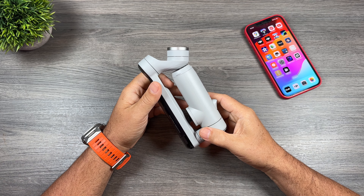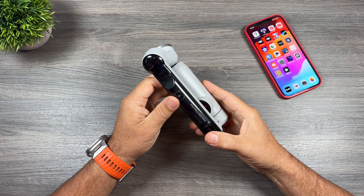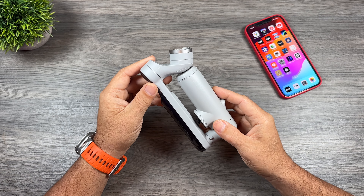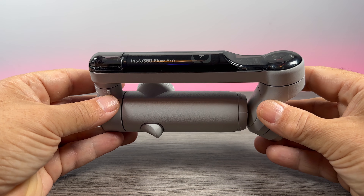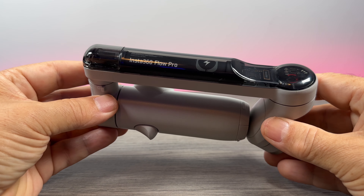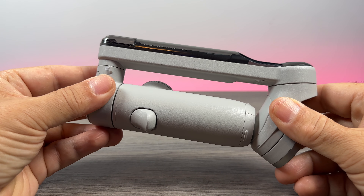G'day folks, Sean here from Air Photography. Today Insta360 has released an updated version of the Flow smartphone gimbal. It's now called the Insta360 Flow Pro and it actually has some pretty substantial updates, including support for Apple's new DockKit.